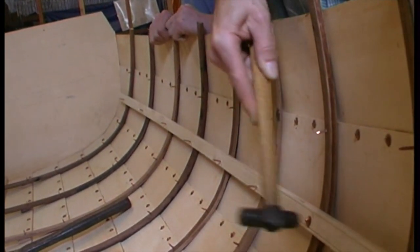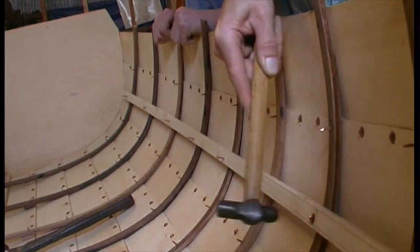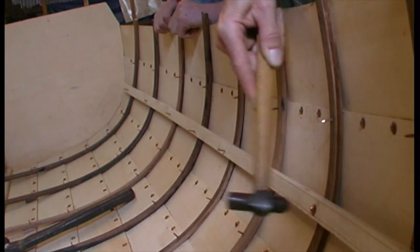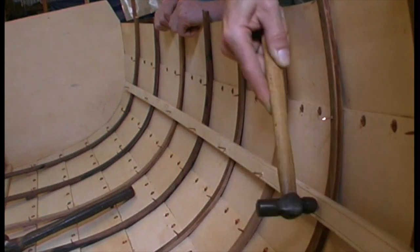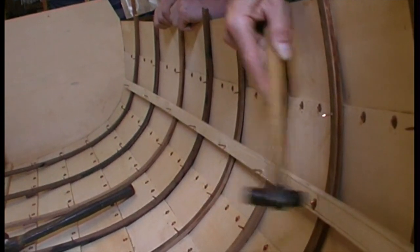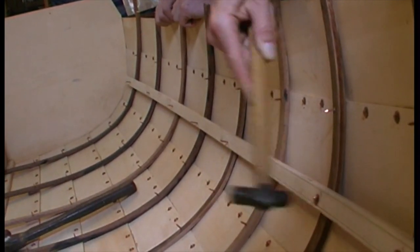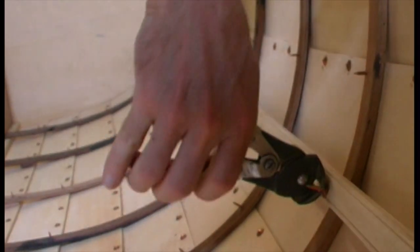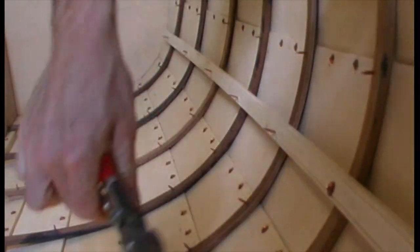Carefully locating the riser on your marks, drill and drive nails progressively forward and aft. Don't miss a rib, or it will be hard to force it down to the rib when you get back to it. Rove them over when all are in. The bottom stringers can be done next — you'll need a helper or longer arms to fit this one.